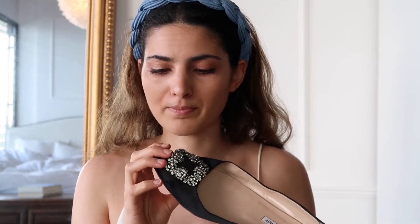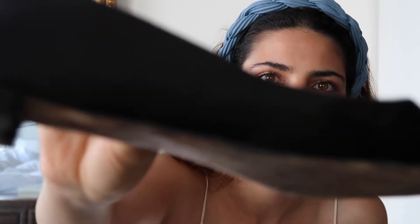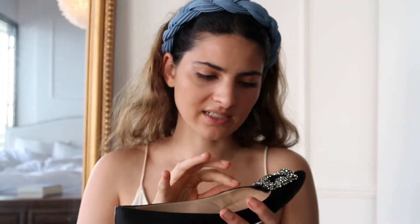Then the wear and tear on the satin itself — satin is super sensitive. I have to say it does keep up quite well, but as you can see here, sometimes it gets those little bubbles and frays a little bit. And here you can see the buckle — it lifts a little bit. Just keep that in mind because the buckle is so heavy, so I think it gets lifted quite easily.